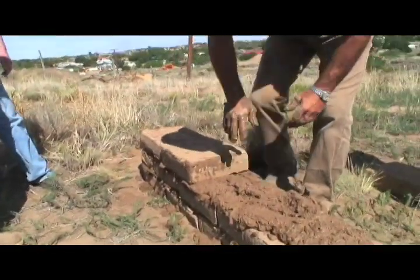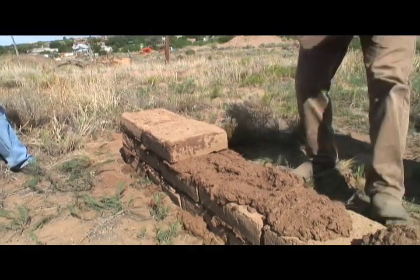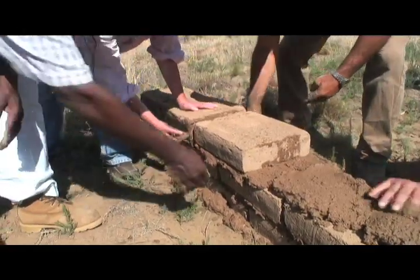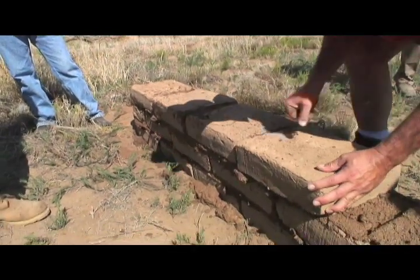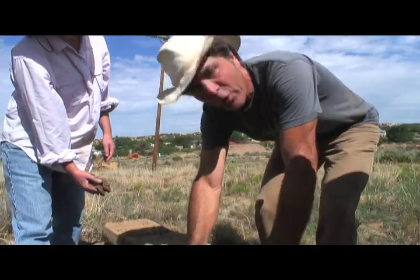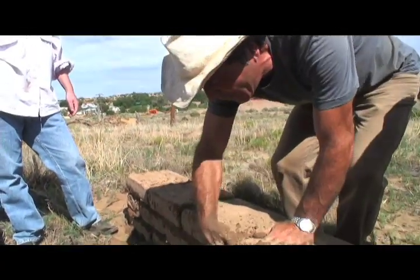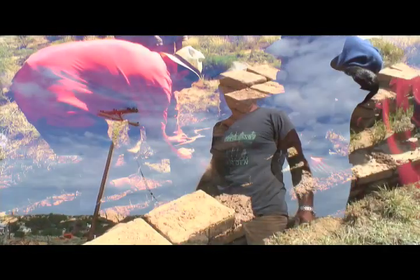Instead of putting mortar against there, you can go like this — lay it near and push it up. When you plaster the wall, this is what they call tooth, meaning that it holds the plaster. This little hole here kind of mushes in there and provides an anchor.